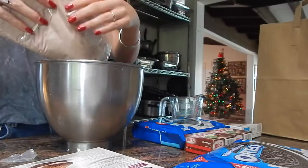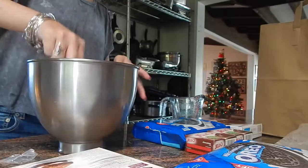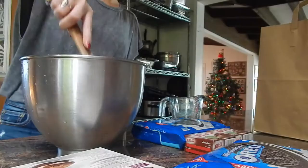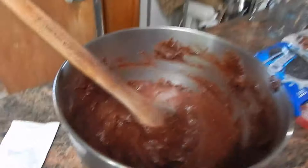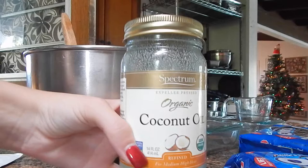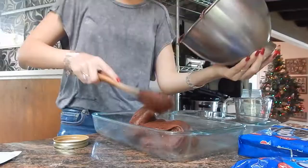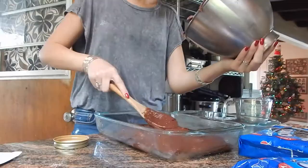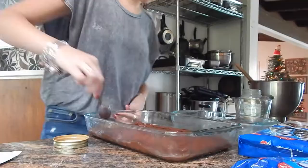Now I'm going to add my brownie mix and whisk that together. I'm going to be stirring it until there's no chunks, then use a wooden spoon and stir together as smooth as possible — about two minutes — until it's the right consistency. Then I'm going to coat my pans in coconut oil, spread it around really well with a paper napkin, and add my brownie mix to the pan. Make sure you get every last drop.